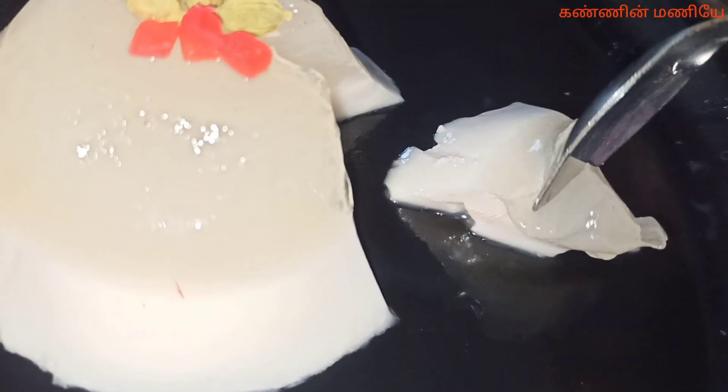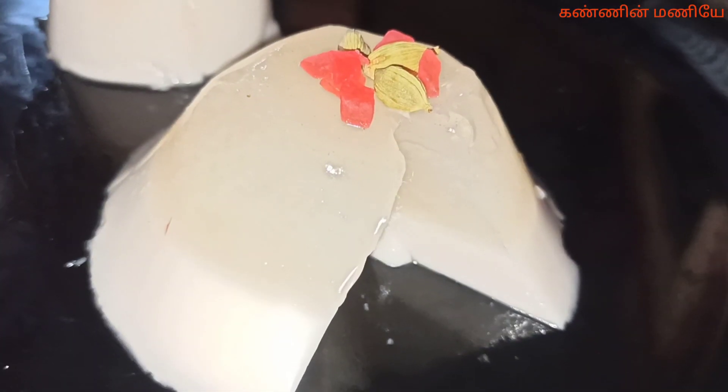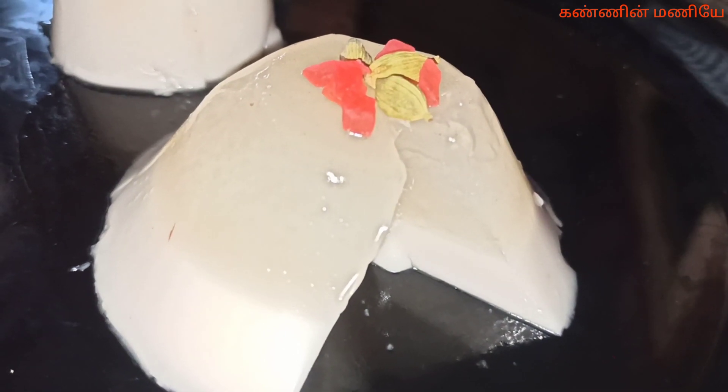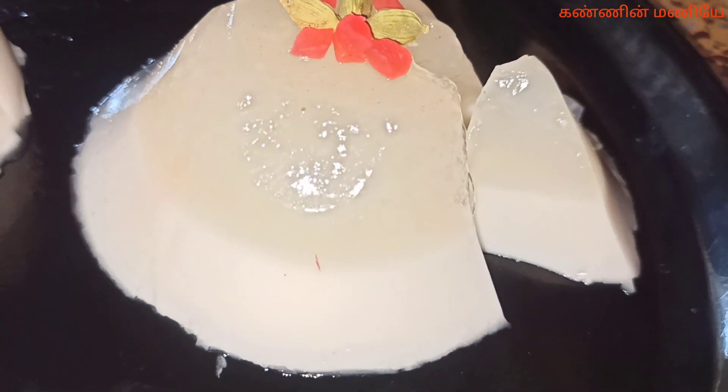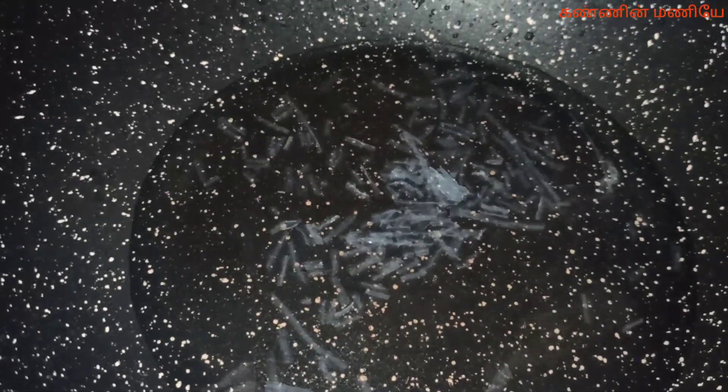If you add preservatives, chemicals, and colors, it's easy to do. First, we heat a pan. Let's put jelly in a little bit and cut the pieces in the water just for 10 minutes. Now let's heat the pan and soak it in a little bit.